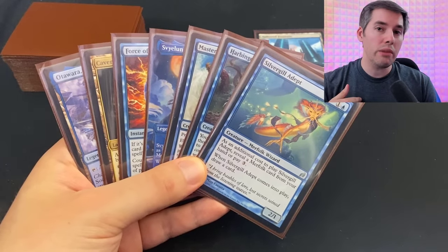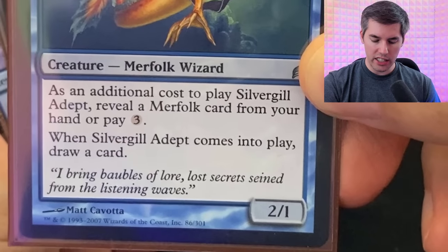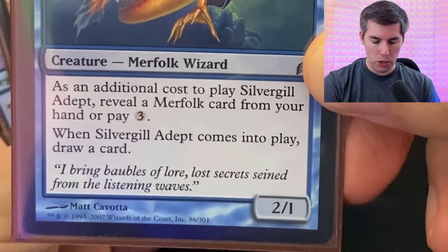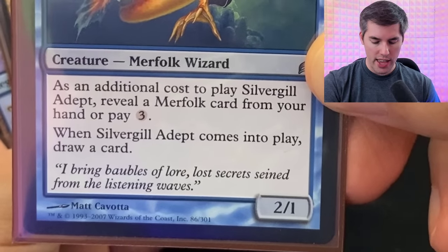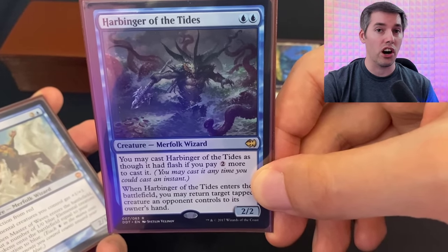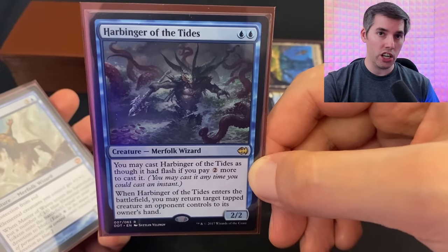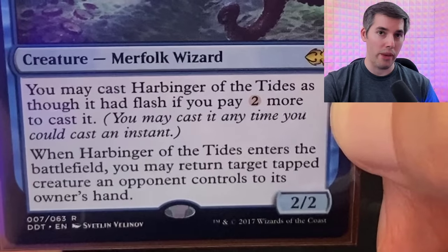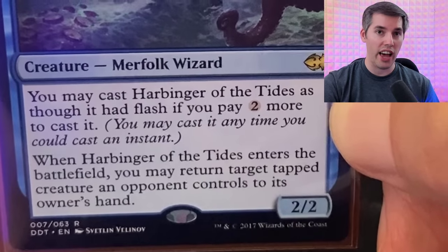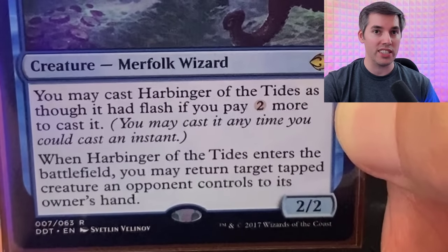This next hack will help you remember which cards you've revealed to your opponent. I play Merfolk, and we've got this card called Silvergill Adept, which says as an additional cost to play Silvergill Adept, reveal a Merfolk card from your hand, or pay three more mana. I'll play my Silvergill Adept and reveal the card Harbinger of the Tides — a very tricky card, because for two extra mana, I can play it as though it has Flash, and when it enters the battlefield, I can bounce my opponent's tapped creatures.